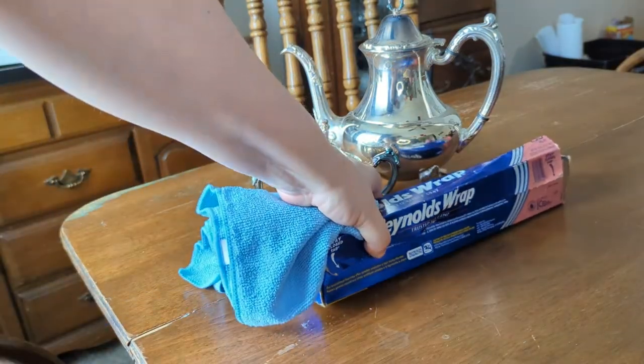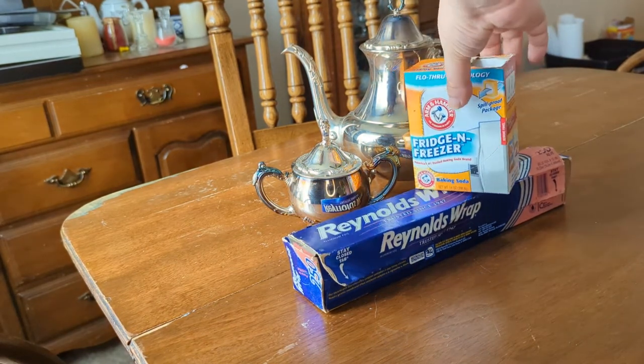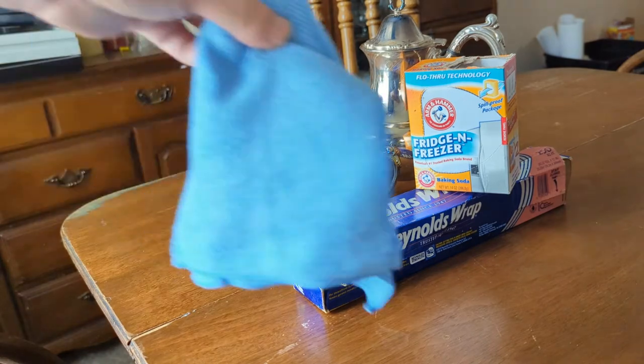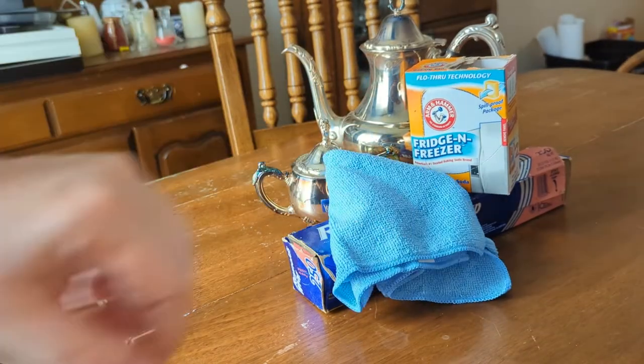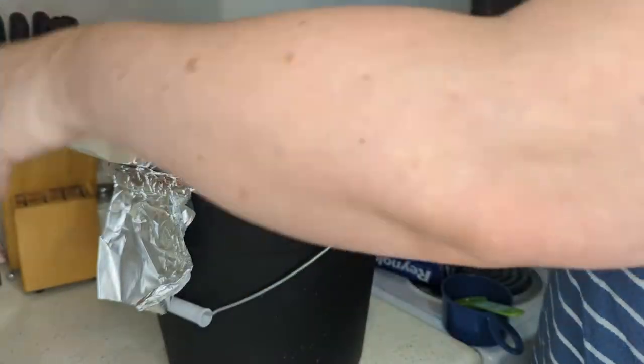First, gather your supplies. You will need a microfiber cloth, aluminum foil, baking soda, a pot to warm or boil water, and a bowl or bucket large enough to submerge your item in.